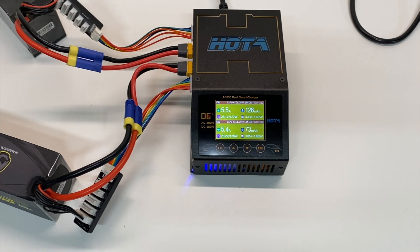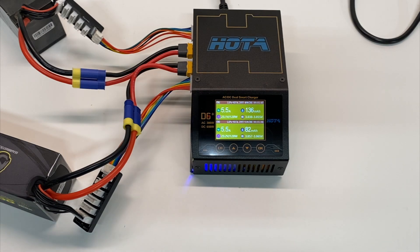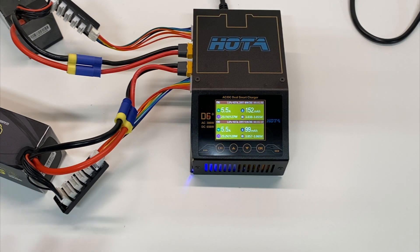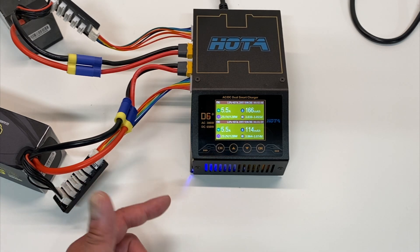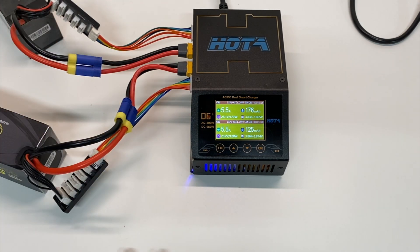Things I don't like about the Hota D6 Plus: number one, it does not come with any cables at all — you're going to have to pick them up yourself. I understand why, since everyone uses different connectors, but I wish it would come with some cables or at least some balance boards, since everyone needs those. The second thing I don't like is that the fan acts a little weird — it goes on and off especially around 90 degrees or so. Now that it's charging two 6s batteries at the same time you can see the fan just continuously running, but it can be a little annoying cycling on and off if you're running a smaller battery like a 2s or 3s.